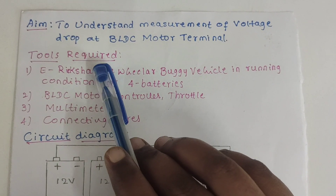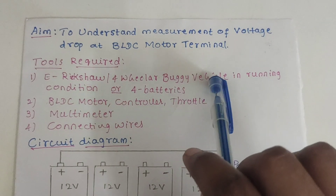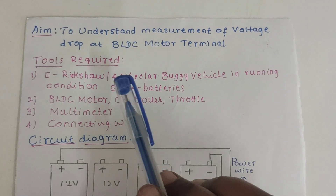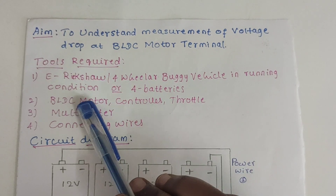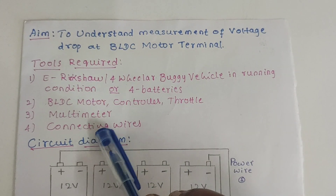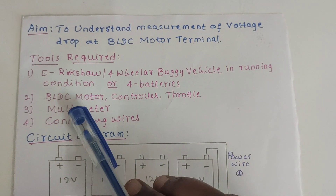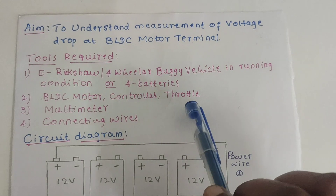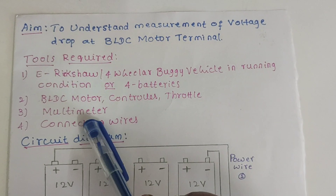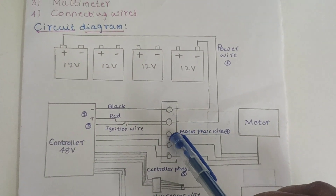Hi everyone. Today we are going to understand measurement of voltage drop at BLDC motor terminal. For this experiment we need the following tools: an e-rickshaw vehicle or 4-wheeler buggy vehicle in running condition, or 4 batteries for drive architecture, a BLDC motor, motor controller, throttle, multimeter, and connecting wires. The circuit diagram is as follows.